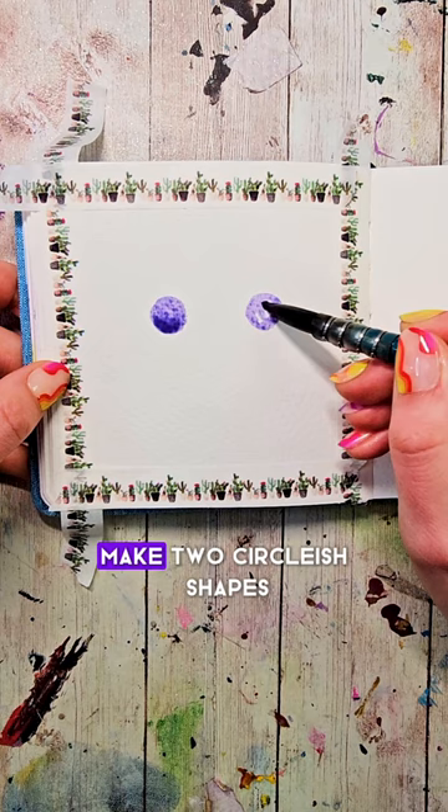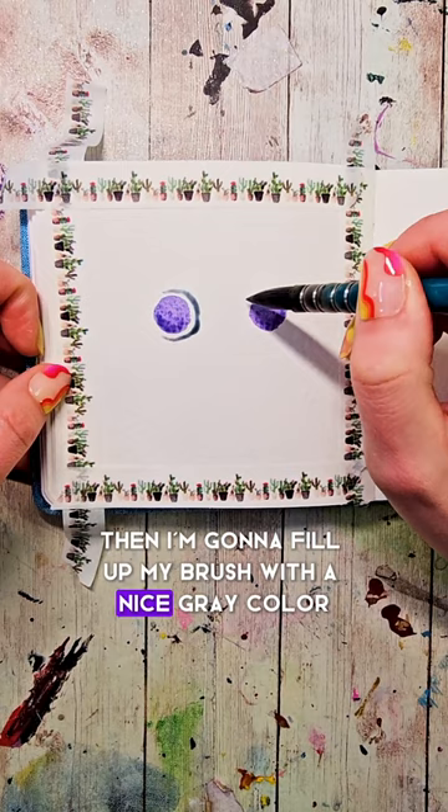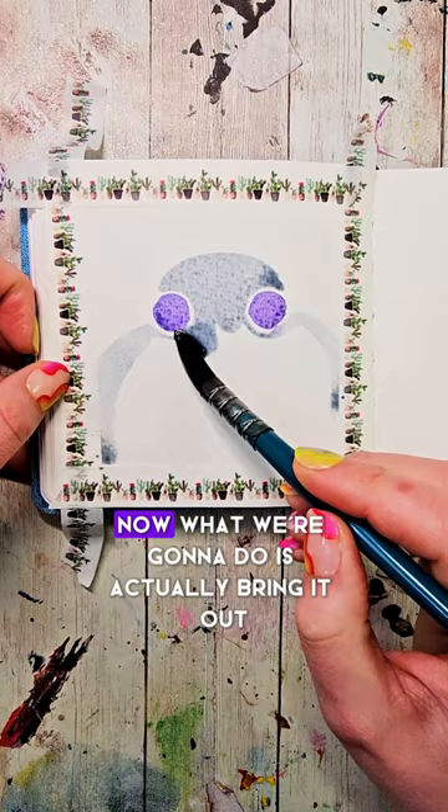I'm going to fill up my brush with a nice gray color and make that smiley face, going around the eyes and filling in between. Then we're going to bring it out so we have a larger body.